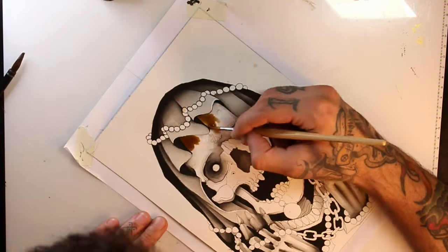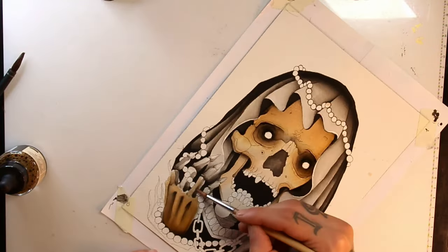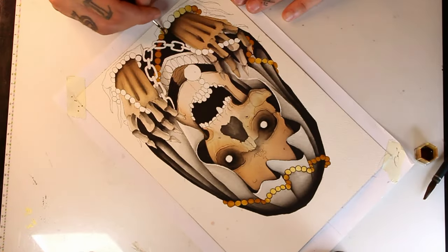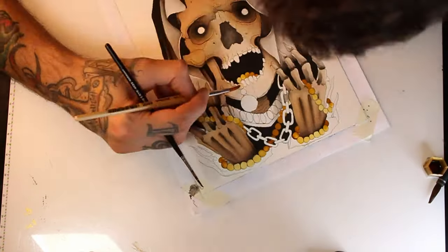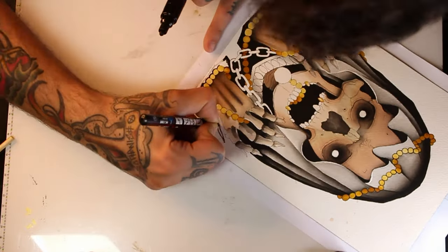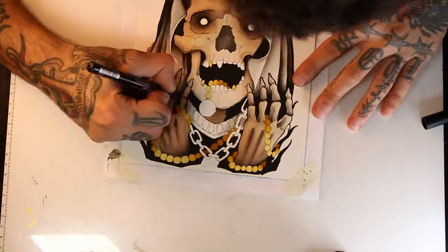I will start with the color on the skull with a pink beige by Ecoline. Normally when I'm painting with watercolors I give the drawing a first layer with a diluted color. For the pendant I'm using yellow ochre. I will start lining the drawing with a posca pen because I want to see the contrast on my drawing before applying the darkest colors.